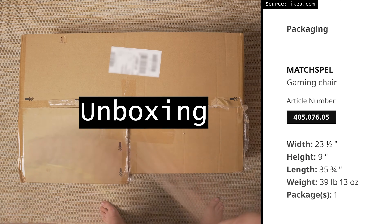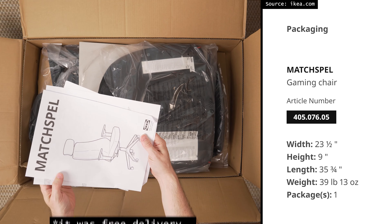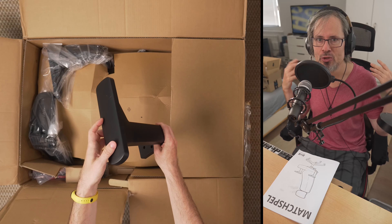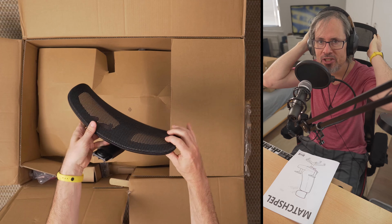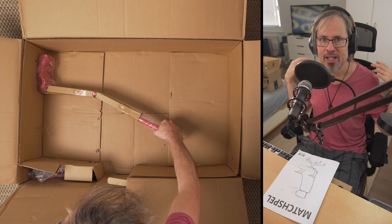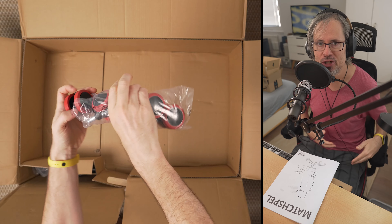The box weighs a hefty 18.1 kg, so I decided to mail order. The seat is made of fake leather. The back is made of a mesh material, which is good in summer. These are the armrests. This is the adjustable headrest. This is the mechanic. It has a red spine to support the back, and also the wheels have a touch of red.